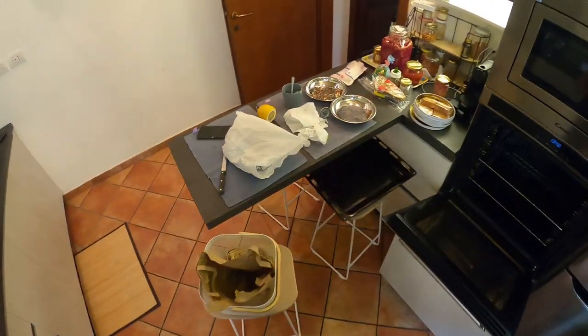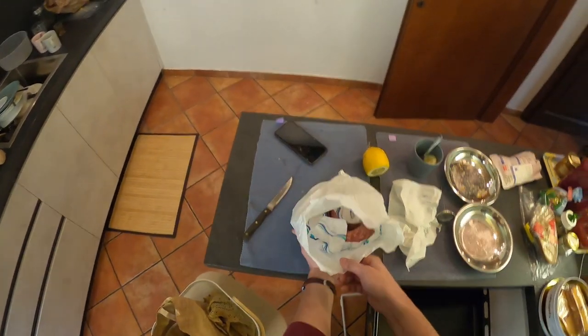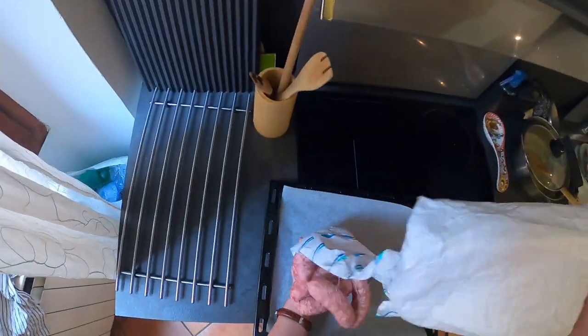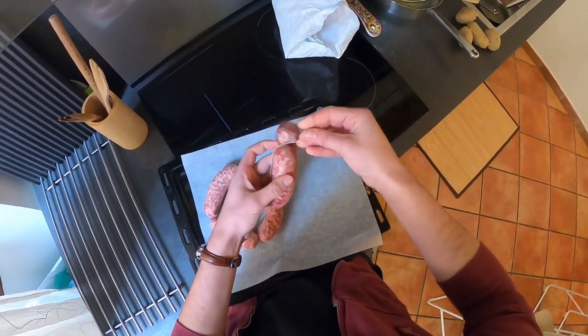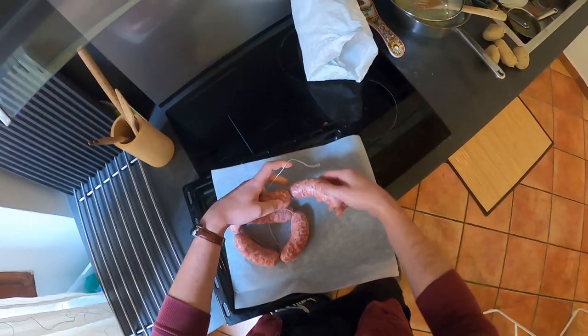I have no idea if sausages already have salt inside them. Are they salty? I have no idea, honestly. Do I have to remove the string? Maybe. Yeah, I guess I'll cut them off.